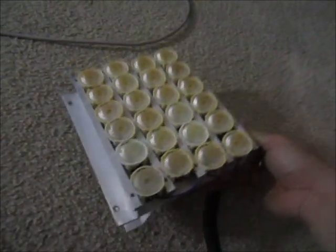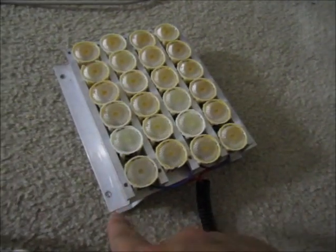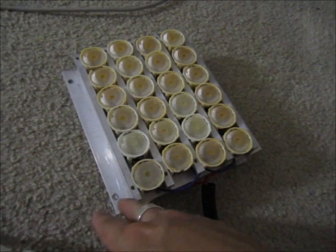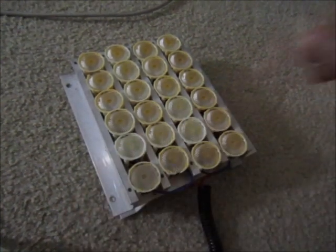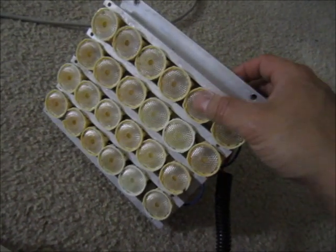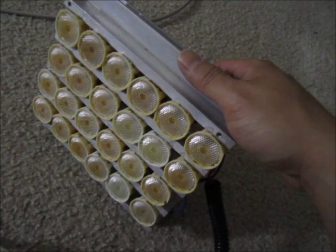The heat sink is from a Solaris LED company, which I believe my friend told me was a $2500 system. The optics are from them also. So I used the optics and the heat sink, but I used my own LED and driver.